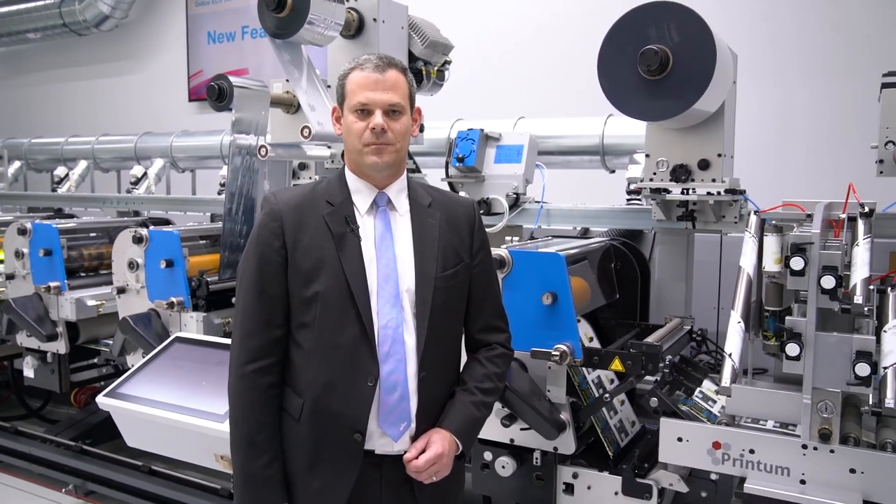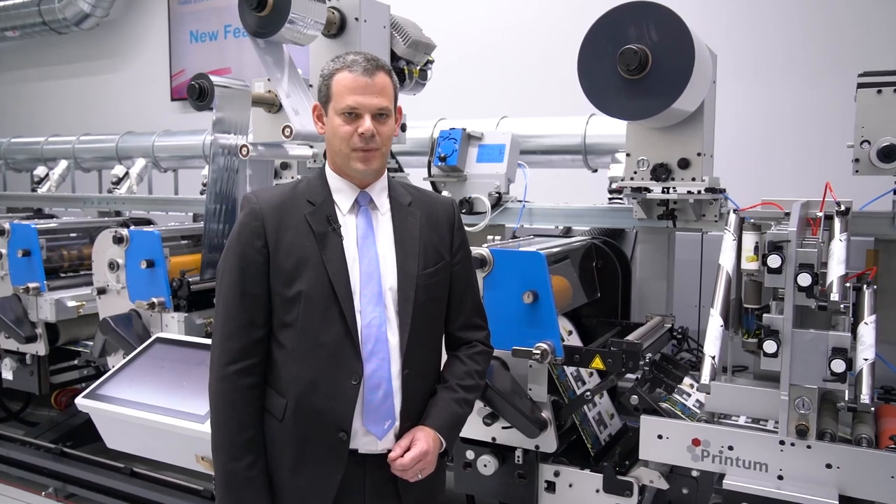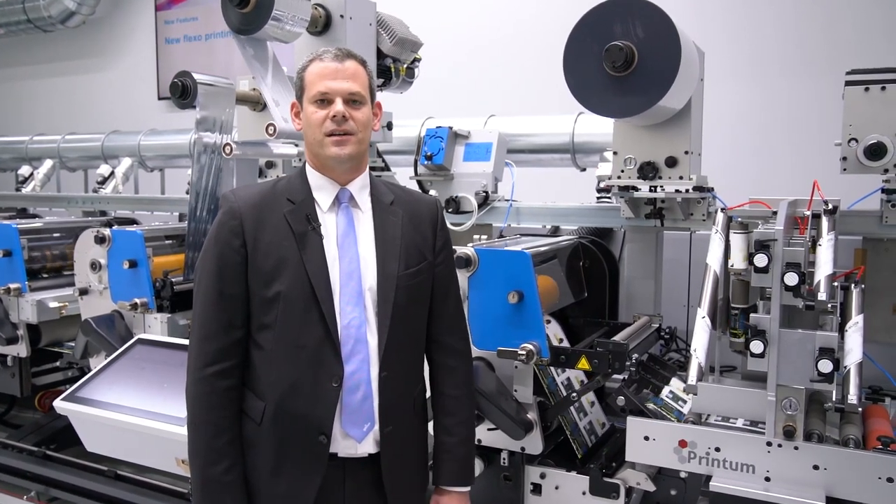With more than 500 presses, the GALUS ECS 340 is the best-selling press in its class on the market today.